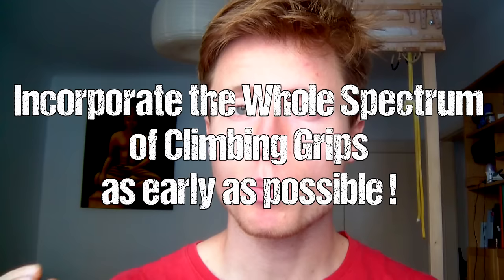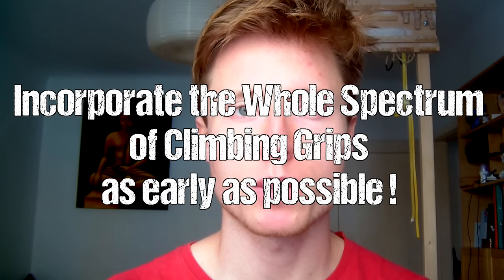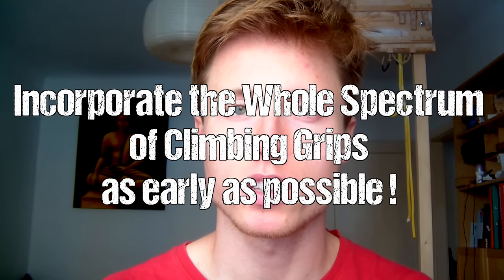The main message I want to get across in this video is: try to adopt efficient, injury-preventing gripping technique by incorporating the whole spectrum of various climbing grips as early as possible in your climbing career. You might not feel the need right now because you're feeling strong and your fingers are doing fine, but trust me — sooner or later you will learn it the hard way, you're going to get injured, and that's going to take a lot of momentum out of your progression. I've been there myself. You can save a lot of time by doing it right from the beginning.